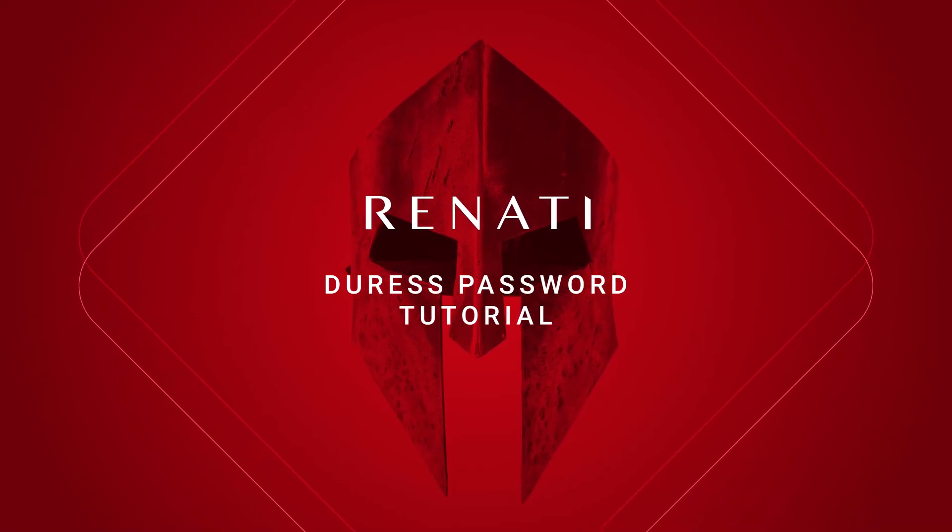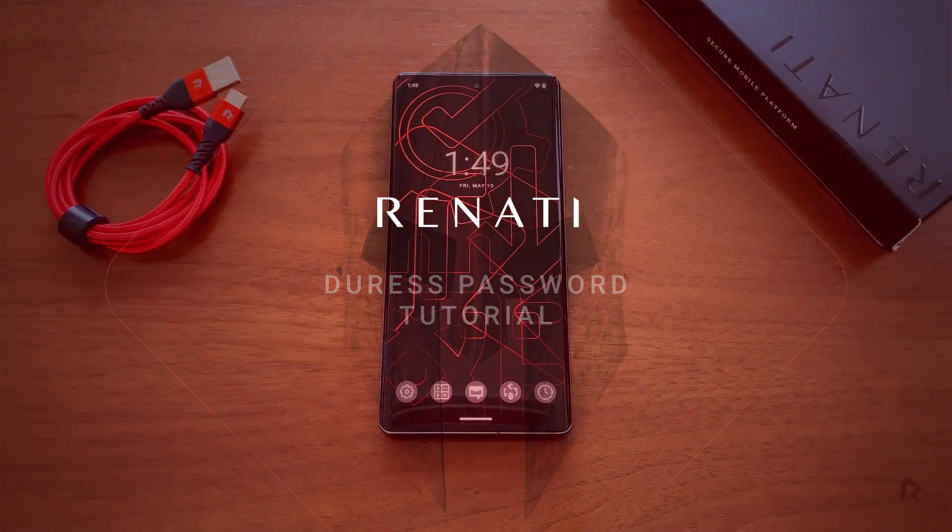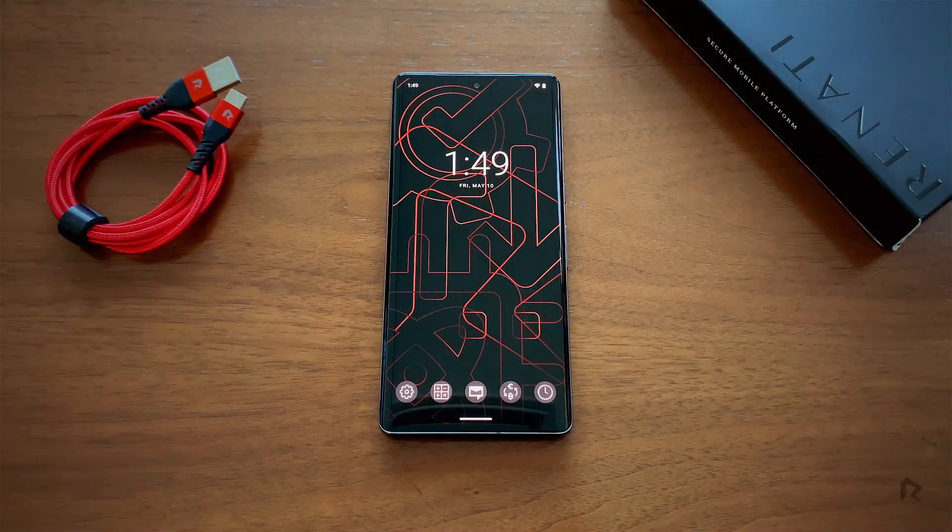Welcome to your Renati OS device. Here we show you how to set up your duress password, a special code that will immediately wipe your phone in the event of an emergency. To start, go to Settings.